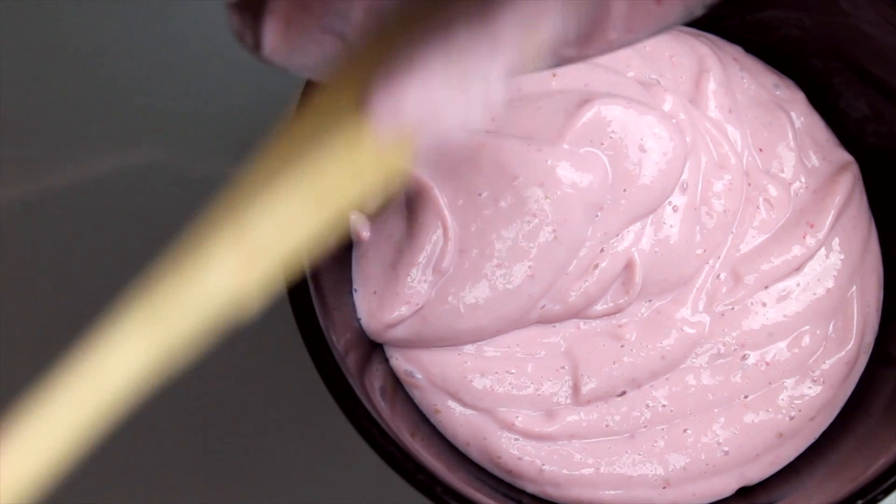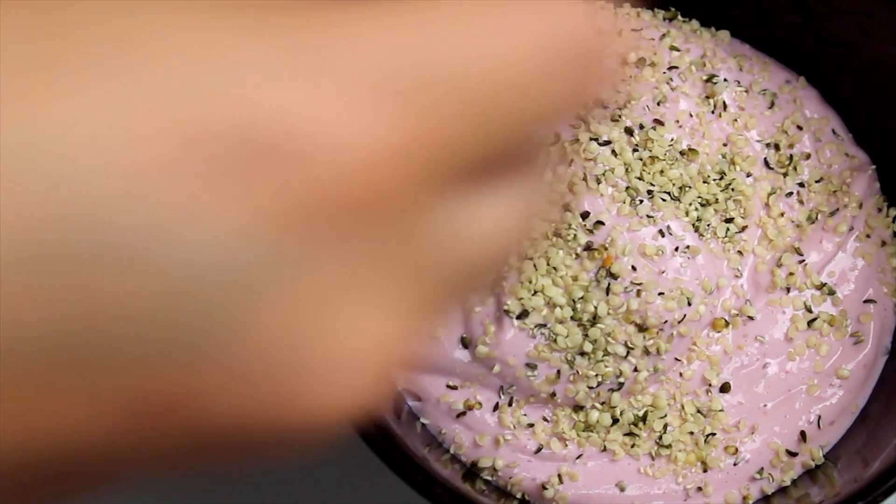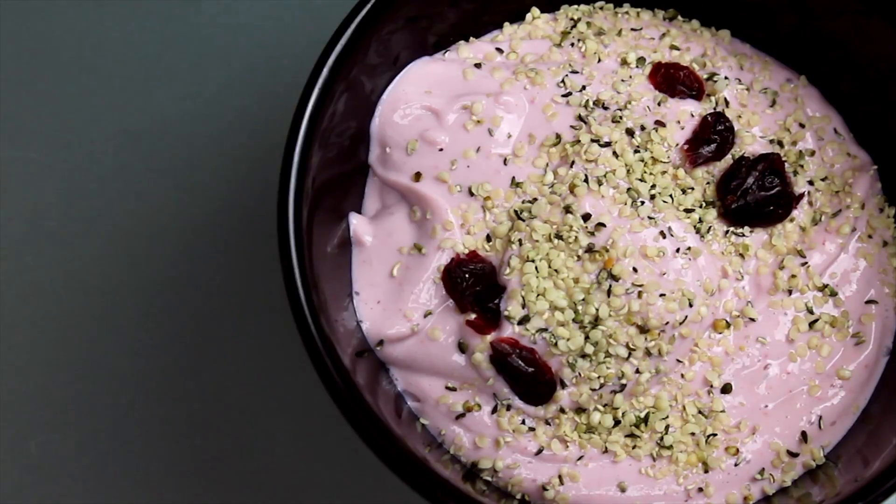And that's it! Pour it into a bowl and add a tablespoon of dried cranberries for some chewy texture, and a tablespoon of hemp seeds for omega-3s and some crunch.